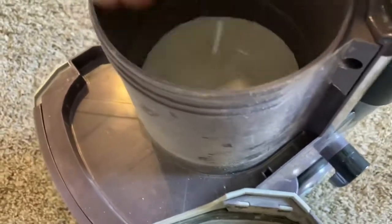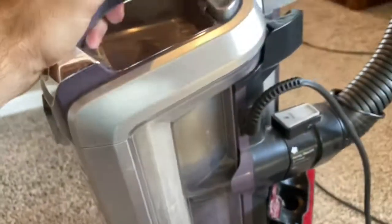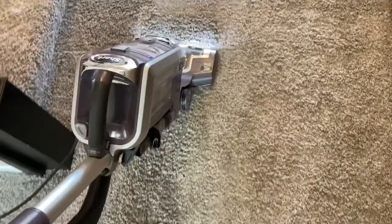This one has a filter that you take out, and then this other little trap or flap that you put in first. We just take that out, rinse it off, and dry it really well — or however your manufacturer suggests that you clean your particular filter.